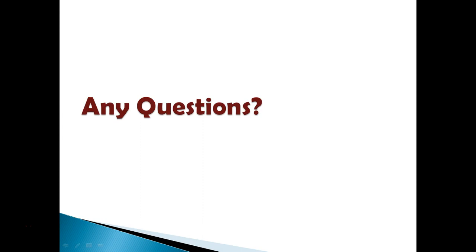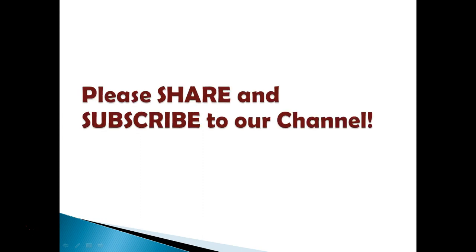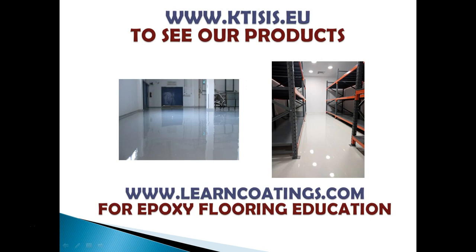That was my presentation. If you have any questions, please leave a comment below and I'll try to get back to you within one or two days. If you enjoyed this video, please share it to help spread the word and help everyone learn more about our industry. Don't forget to subscribe to our channel so you're notified every time we release a new video.